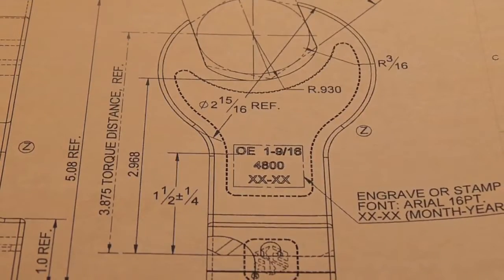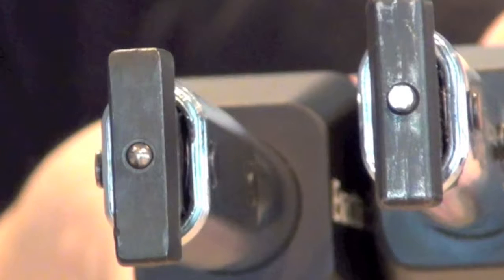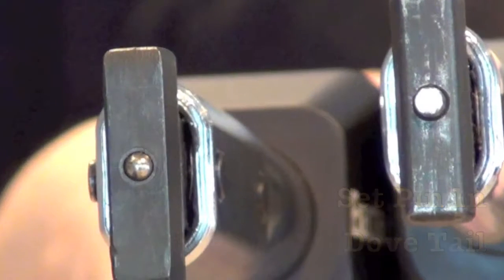This video is about two systems that we have engineered to attach wrenches and heads. For more than 50 years we've continued to make engineering advancements in both heads and the bases to which they're attached. For us it's all about quality, both yours and ours.